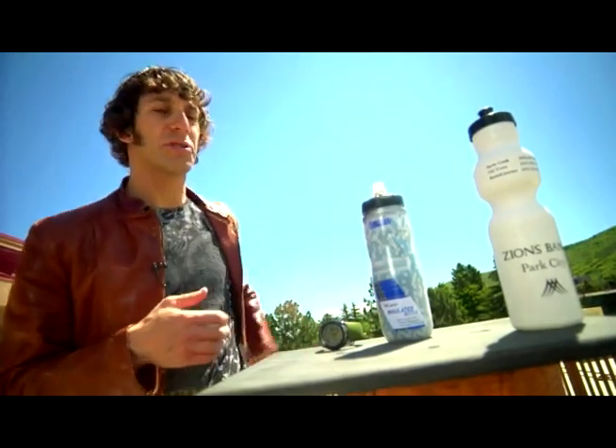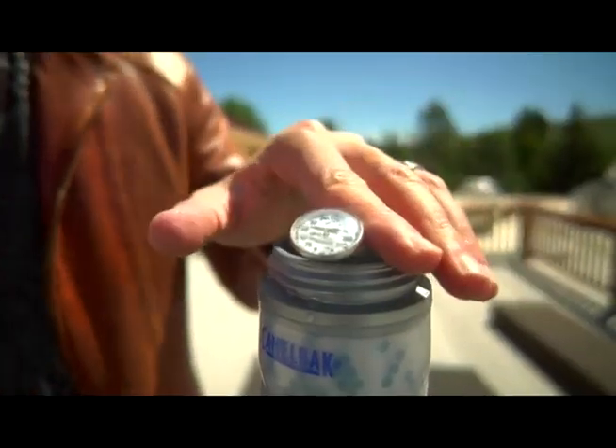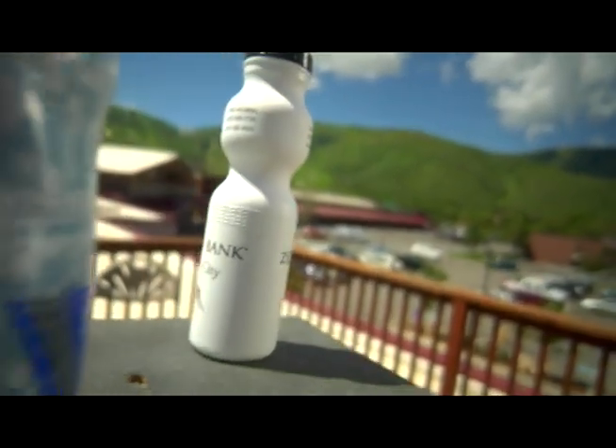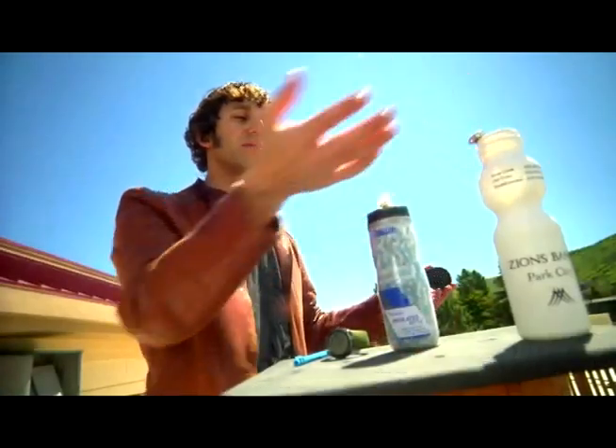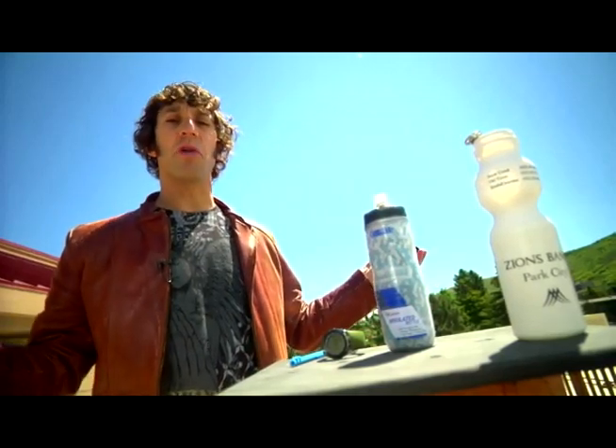So let's see what our temperature is right here at the start. With the ice water, it's just about 50 degrees, and we'll compare it to a typical uninsulated water bottle. Same ice, same water, and we're just going to leave them out here and we'll see what happens.